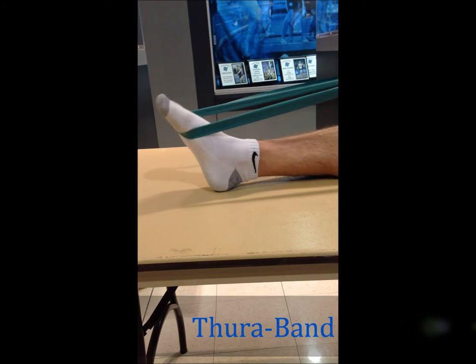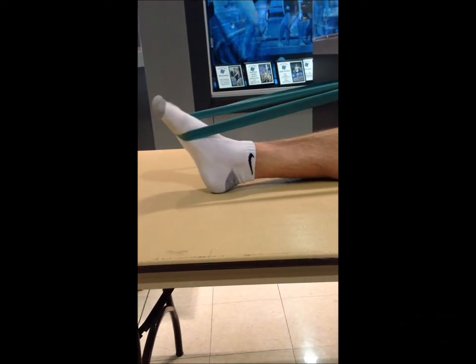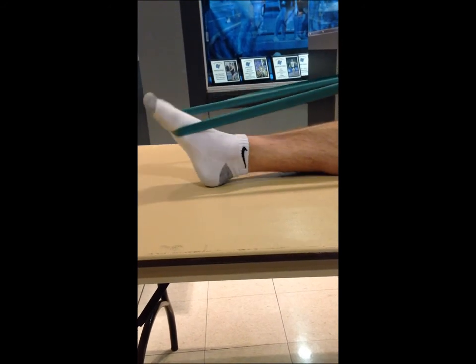Once you have regained almost all your range of motion, your athletic trainer will have you start working on resistance, which is going to build up your strength and muscles. These exercises are the same as the range of motion ones, just using a theraband, which will give you the resistance needed to gain your strength and muscle.